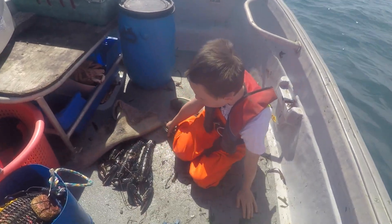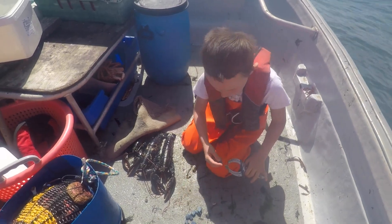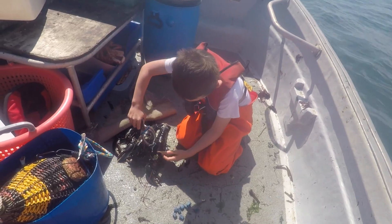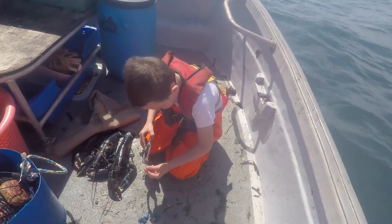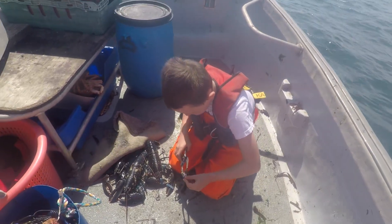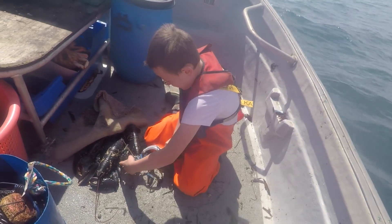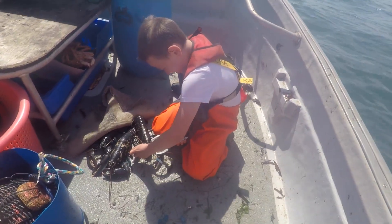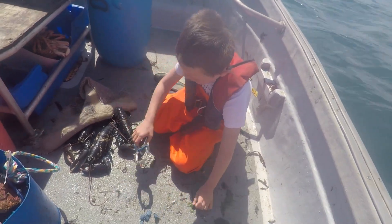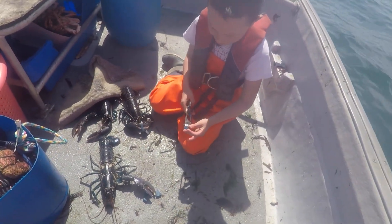I've got four lobsters here. I need a band but one's got an open claw still in the box. This is our big loosey guy — I might have to put three bands on each claw.